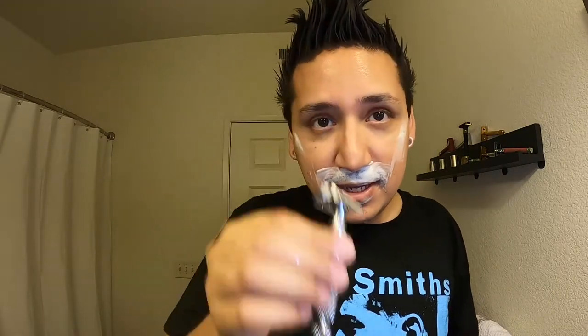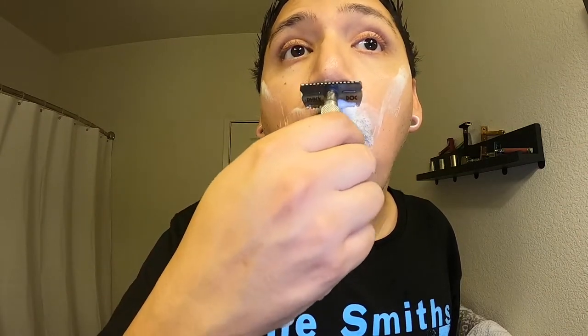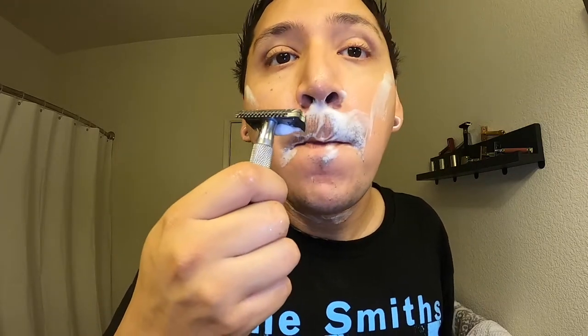I love my R41 — it's a very comfortable shave, don't get me wrong. But this one is space age, it's intense. There's no tugging at all, and it gets into those tough spots. This is my favorite thus far. I haven't nicked myself once since I got it. This is only my second time using it — the first time was just to test it out.